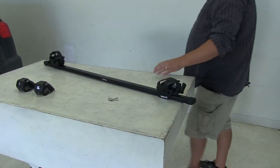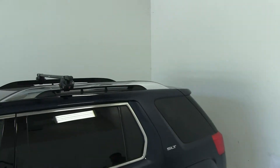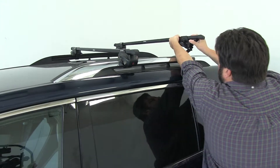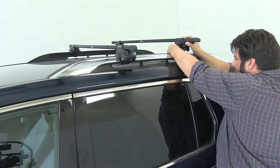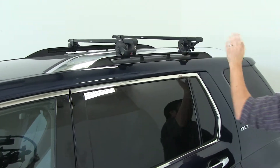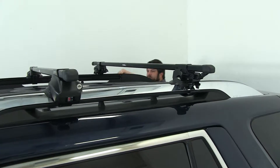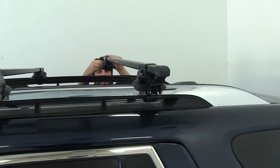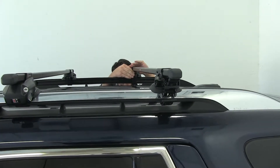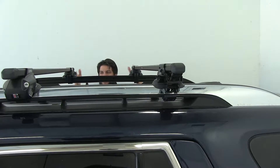Now we can actually set this on our vehicle. There's no particular place we're going to be setting it, and once we have it close to where we want it, we'll go ahead and do our crossbar spread, and that's going to be a measurement from center of the bar to center of the bar. Since these are on your factory raised side rails, there's no real set measurement here. What I would do is go by whatever accessory you decide to put on your vehicle and go by its recommendations, but for today we're actually going to measure it out to keep them even and parallel.